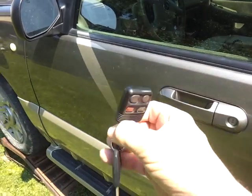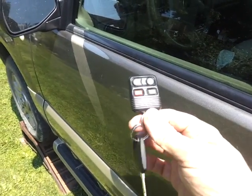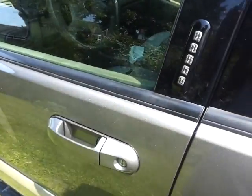I was gonna make another key but you can't do that unless you have the two original keys. So now I've got to go to the dealer and somehow get another key so I can make duplicate keys or whatever.